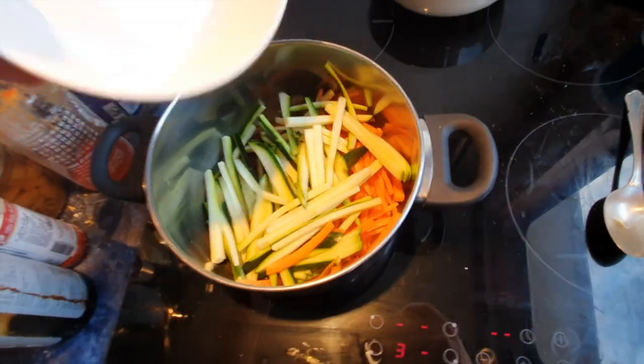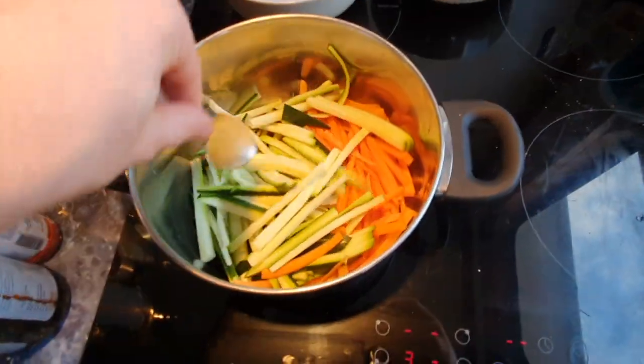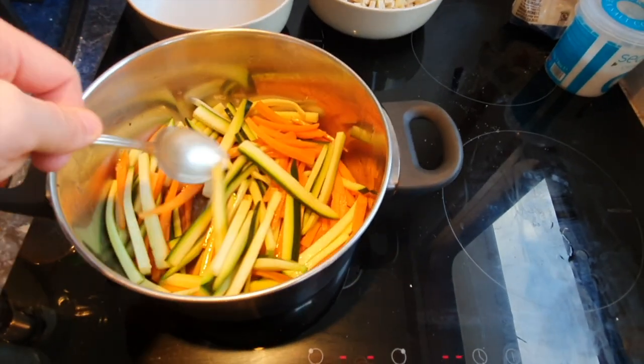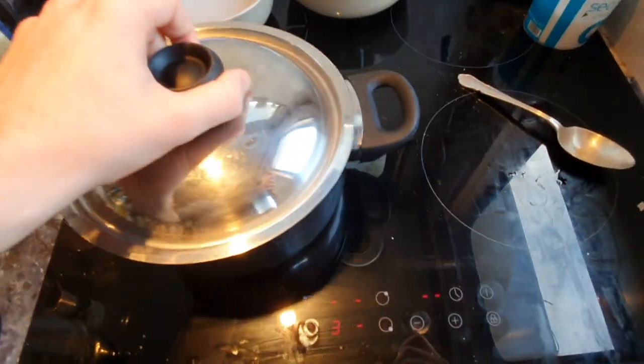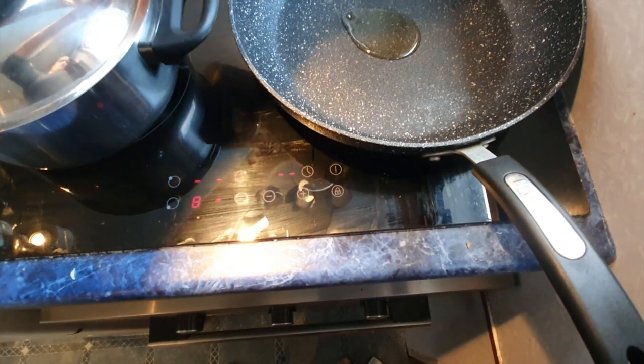Once your sugar and salt have dissolved and it's all nice and hot, pour the pickling liquid over the julienned veg and stir it around, making sure it's all covered. Keep it on a real low heat - two or three out of ten - making sure the julienned veg is all covered, then put a lid on and let it pickle a little bit.